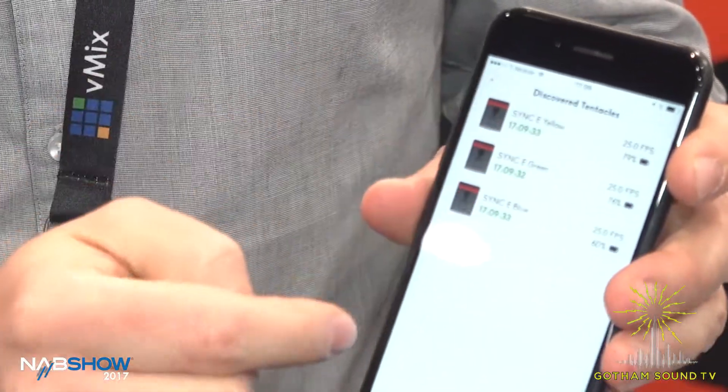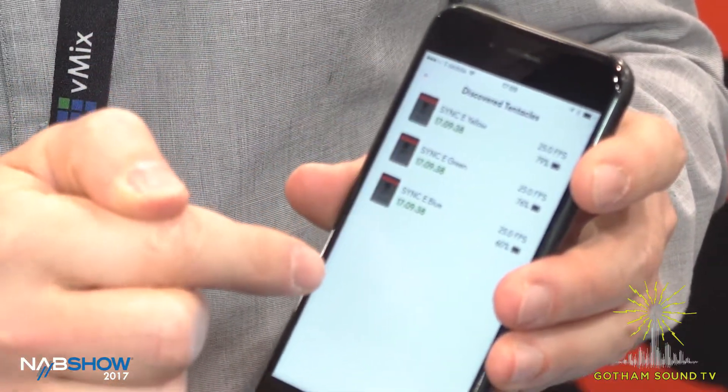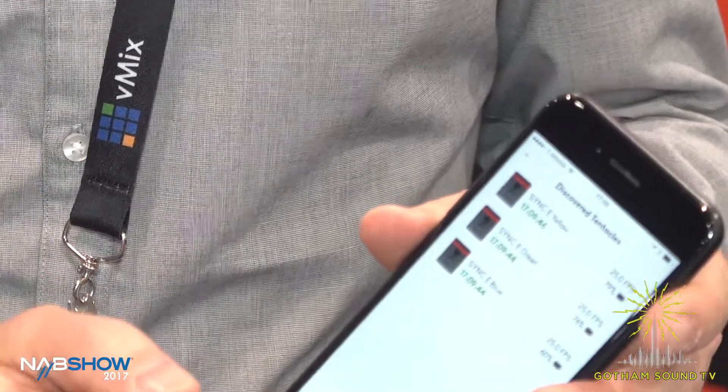The main purpose of the Bluetooth, and I think that's the biggest selling point, is control and confidence. You can monitor in a very easy way all of your Tentacles on set, and you can make sure that everything is all right — they're all running the right time codes, you can see the battery life. When you're a sound guy, you always think, 'Is everything fine with that box?' And now you can just check it with your phone.